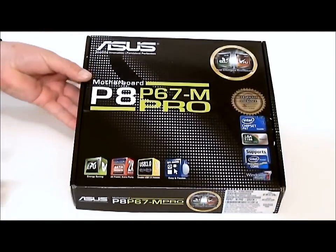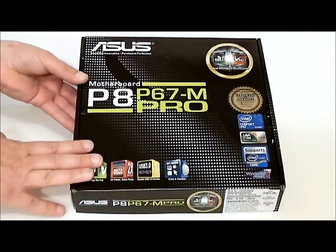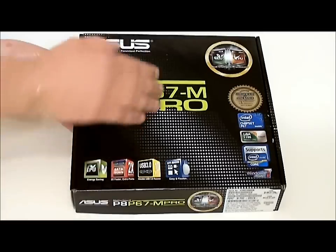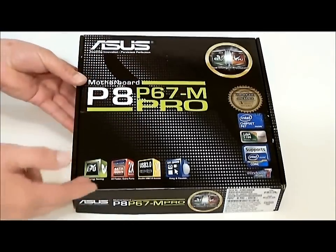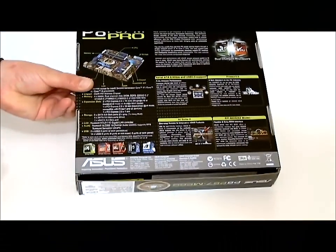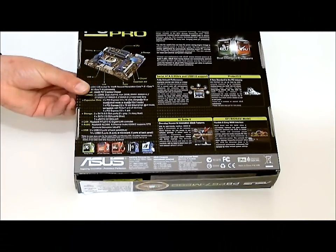If you look at the box itself, black seems to be the new trend for ASUS with their P boards, and it has green lettering and has some of the features that the board contains on it. The back of the box shows its specifications and some of the features of the board.